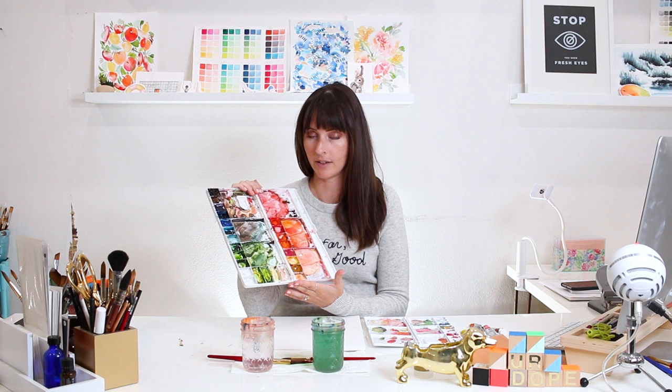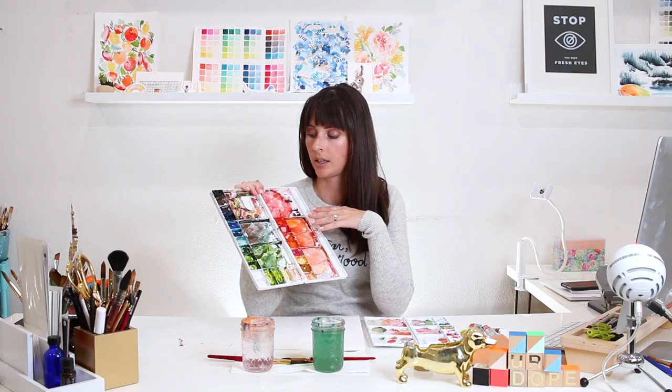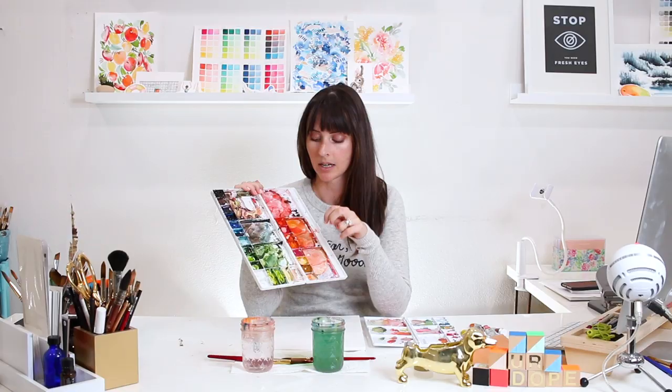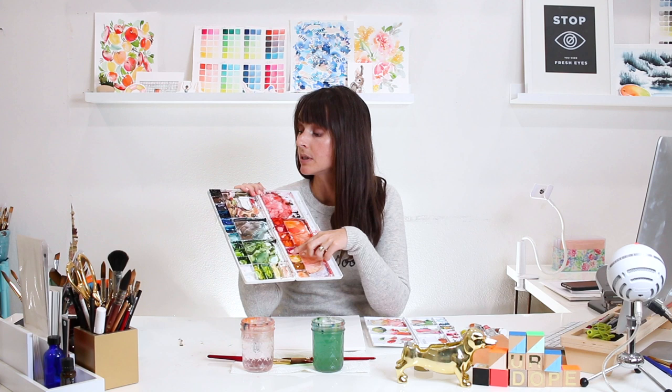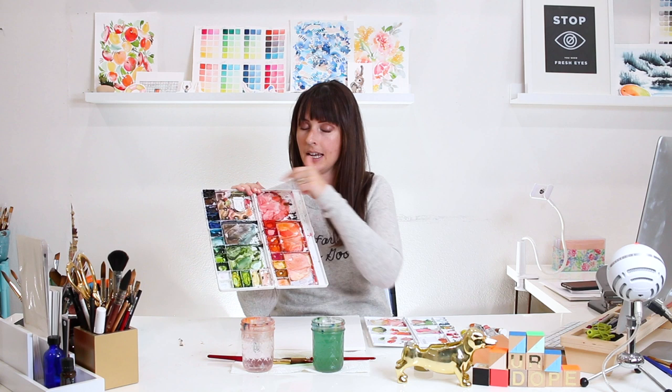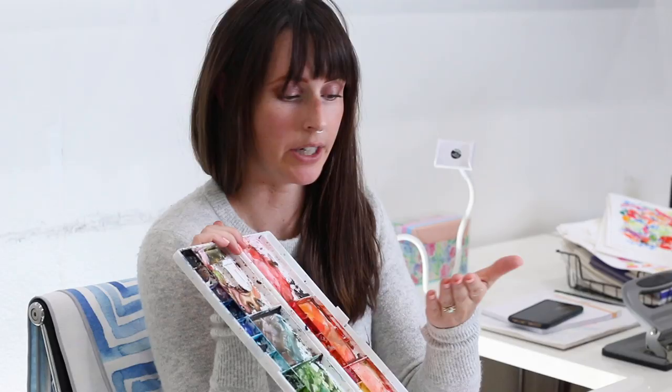I've had this palette since basically day one of me painting in watercolor. There are some colors in here that I don't use anymore, like a couple of greens, and I have the same yellow in three different dishes that I don't use. So there are a couple of extra colors in here beyond the 12 I use — those will be linked below. But I've honed in on the ones I really love and I love mixing them to come up with new colors, as you can see in my palette.